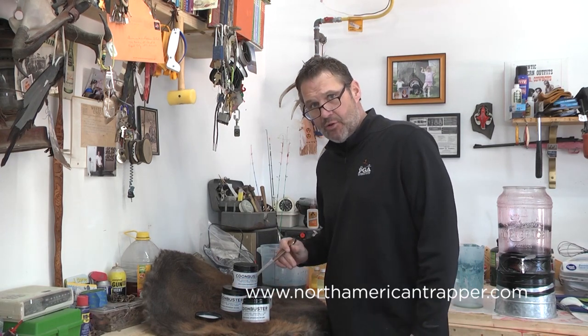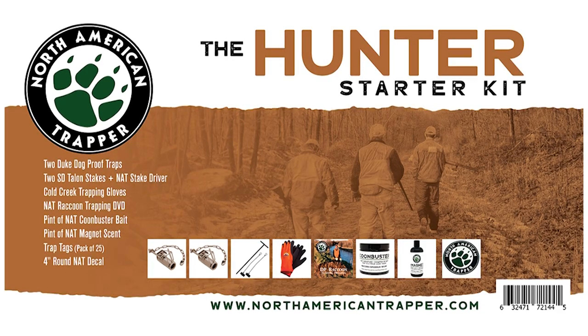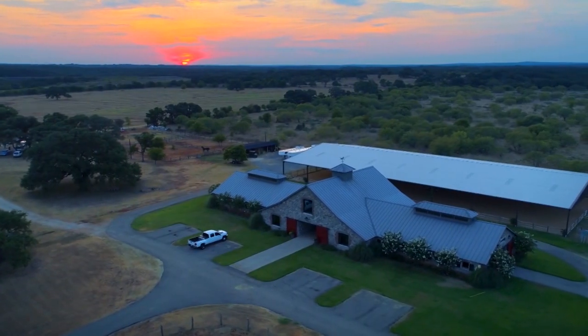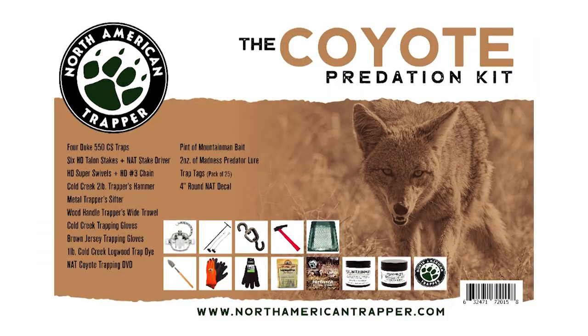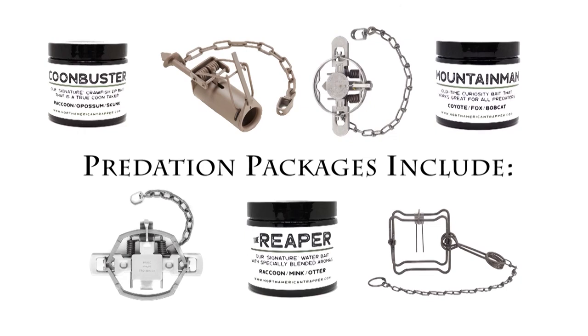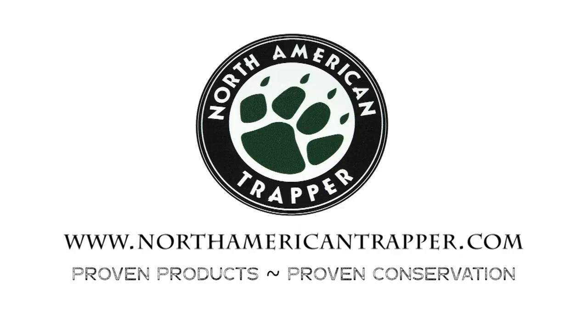North American Trapper predation packages are specifically designed to help you become the master predation controller of your farm, ranch, or hunting lease. Control the predators costing you time and money. All of our North American Trapper predation boxes come with trapping essentials to get you out in the field plus an instructional DVD. Visit northamericantrapper.com and start breaking dirt today.